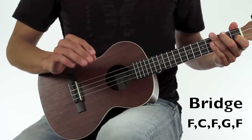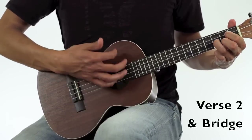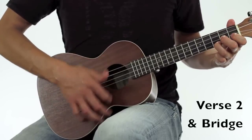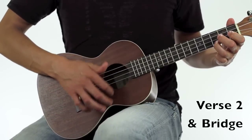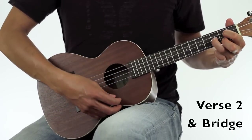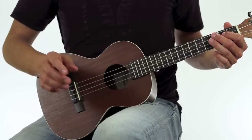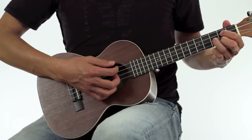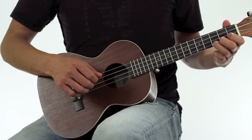I'm going to show you the 2nd verse into the bridge. After the bridge, you'll play the very last verse, and the only difference here is at the very end of the song — give it one more little G, F, into the C. He just repeats the words one last time at the end of the song.